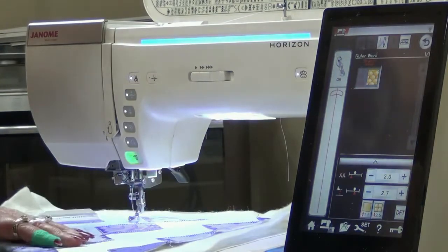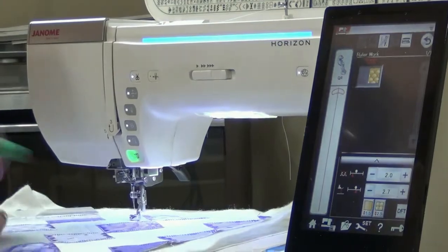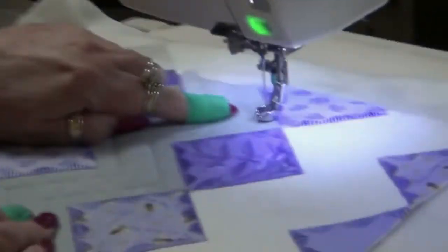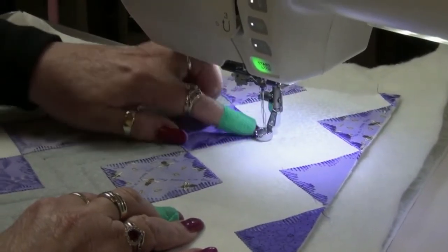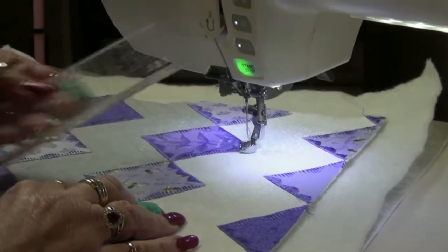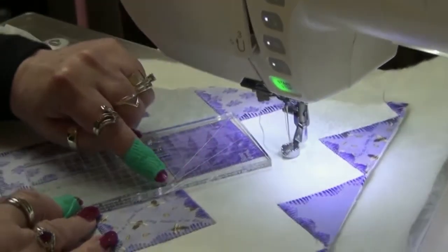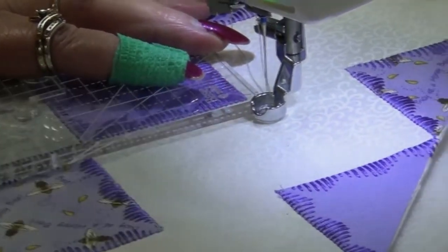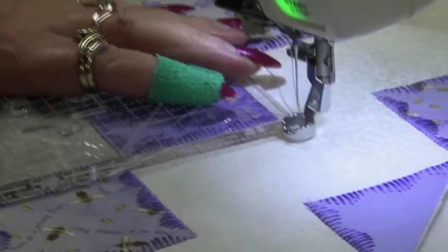Now I want to quilt this a half an inch away from the edge of the fabric. I know the needle is going to already be, if I place the foot against the edge of the fabric, the needle's already a quarter inch away. So I'm going to use the ruler and place the first line on the edge of the ruler on the edge of the fabric. Then when I place the ruler down, the quarter inch from the foot and the quarter inch on the ruler gives me a half inch marking.